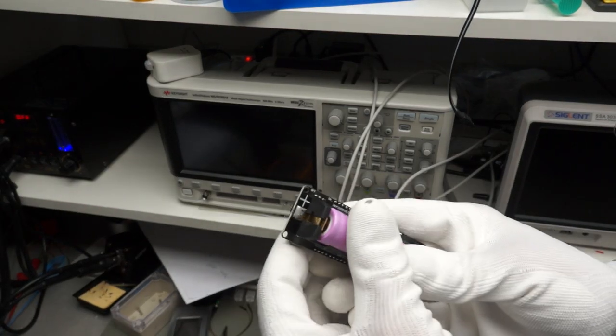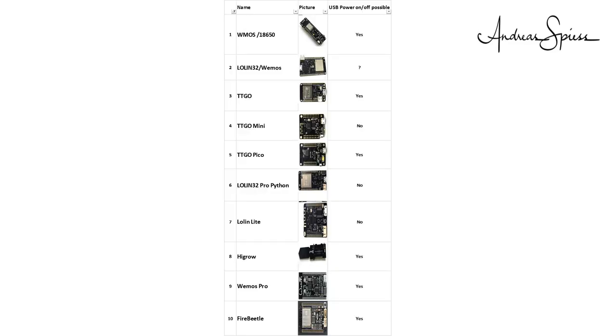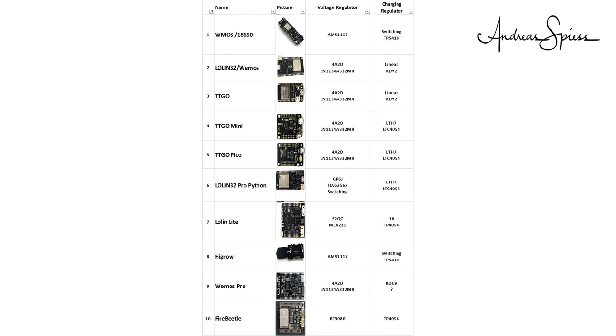Two boards have holders for 18650 batteries on board, creating very compact devices. The next criteria you do not find in data sheets: does the board crash if you disconnect USB power? This is very important if you want to run your board on batteries and charge them occasionally, or to power them with a solar panel — it is not very good if your board crashes and resets when the sun comes out. I also provide the type of voltage regulator and LiPo management chips, where I know them. The small chips used only have codes on them, not the full model number, so it is not easy to identify the type. Please write in the comments if you know more than me — I will update the chart.